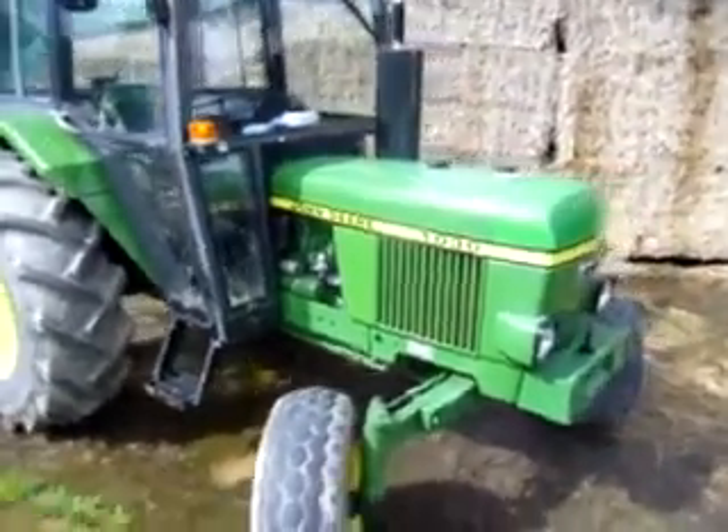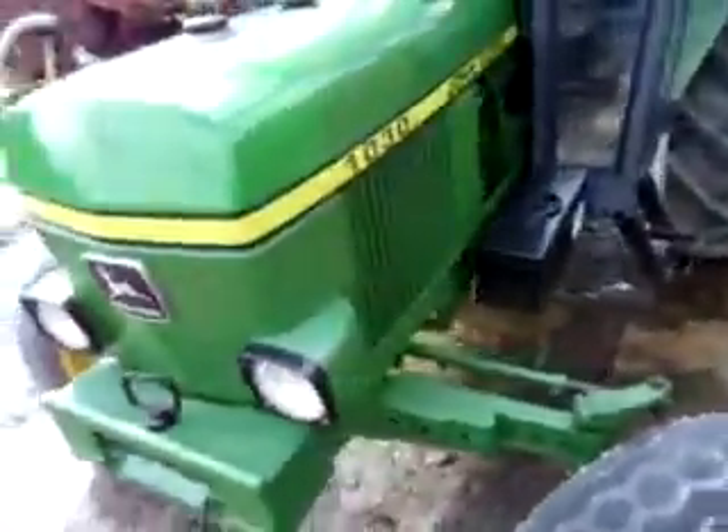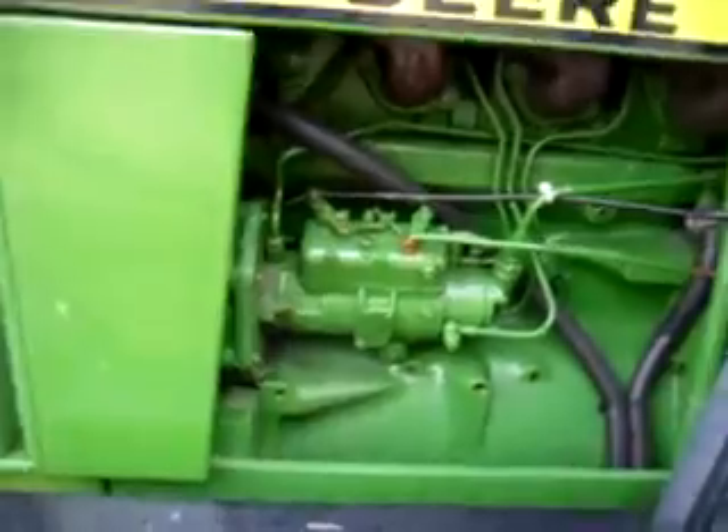Here's a John Deere 1030 on eBay. It's cold - I'll show everyone how it starts. Nice clean dry, it's not been steam cleaned, that's just how it is.